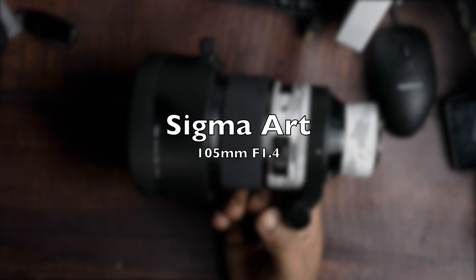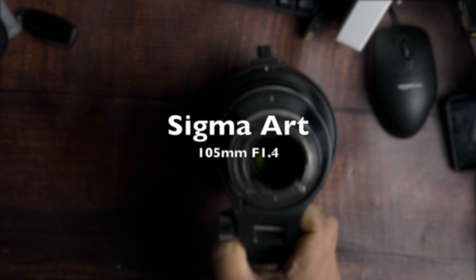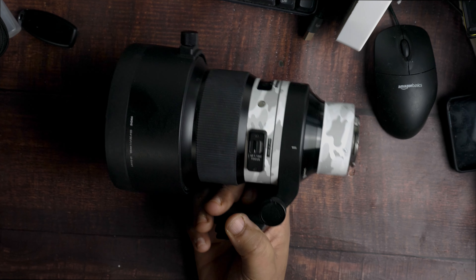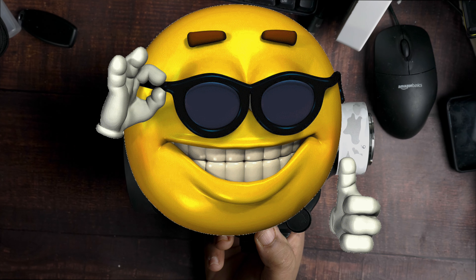The Sigma Art 105mm f1.4, a.k.a. the Bokeh Master. It's just one of those lenses that every time I use it, it puts a smile on my face.